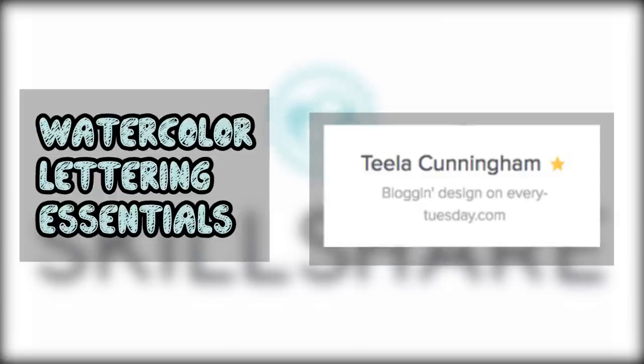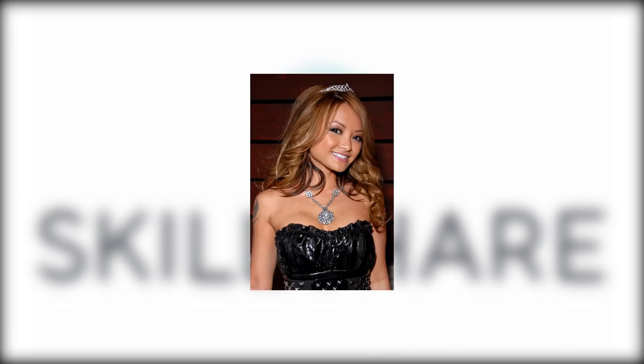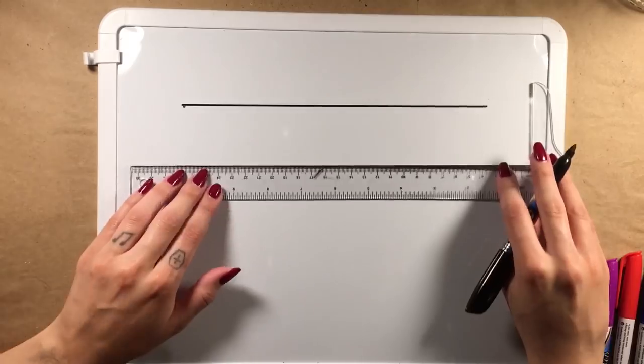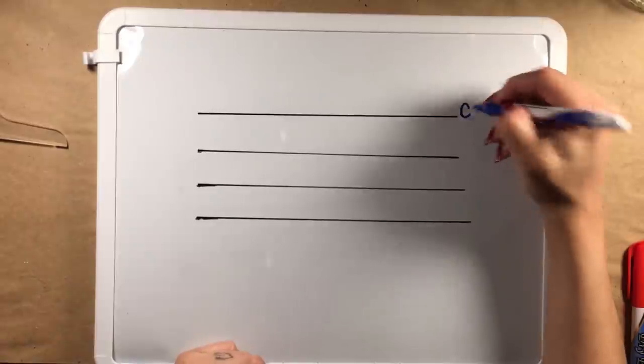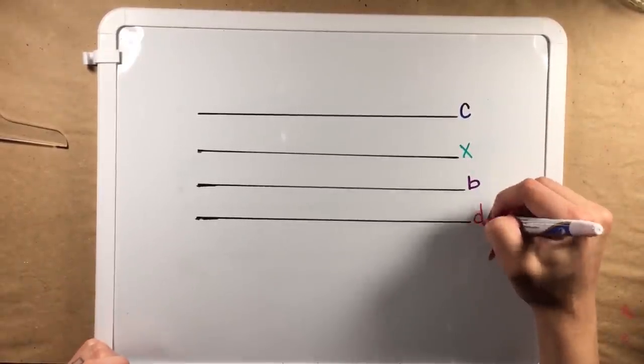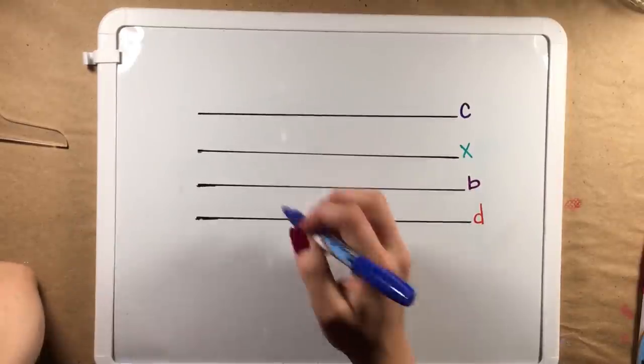Not to be confused with Tila Tequila. Oh God, help us — not to be confused with Tila Tequila. Throughout this video I learned the basic structure of all script fonts. You have a capital line, an X line, a base line, and a descender line. You can change these lines in relation to one another to create more variety with your handwriting.